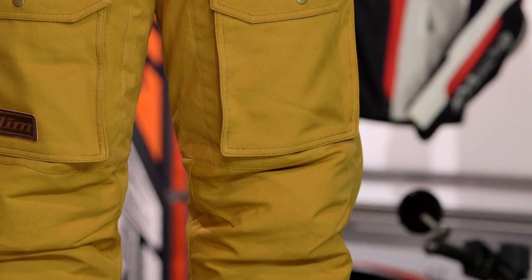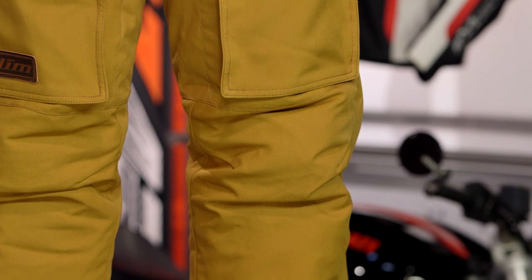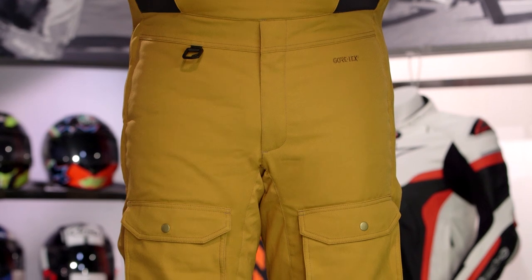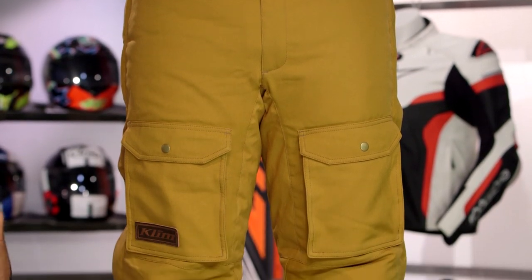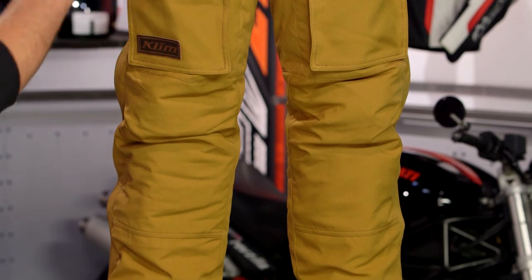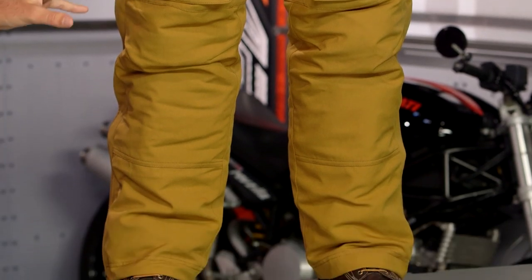Now, if you are familiar with Klim, most likely you are used to the fact that when Klim puts Gore-Tex into something, it is a laminated exterior shell. That is not what we are getting here. With the Gore-Tex liner in this, it is a Z liner, which means it is going to sit in between the outside layer of material and the inner layer of material. The outer layer of the material can still absorb moisture — so this 600D Cordura body can still absorb moisture — but the Z liner prevents that moisture from permeating through to your skin, and it still helps to wick sweat away. So just keep in mind, if you are familiar with that laminated exterior shell, that is not what you are getting here.